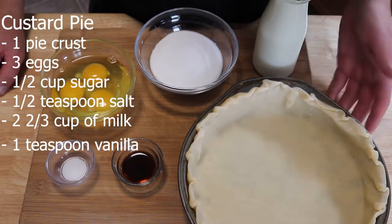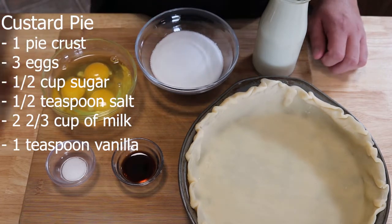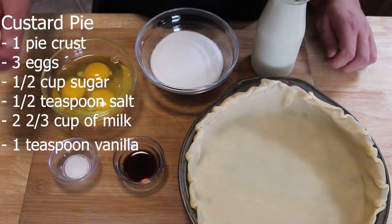For this custard pie we're going to need one pie crust, homemade or store-bought — that's up to you — three eggs, half a cup of sugar, half a teaspoon of salt, two and two-thirds cup of milk, and one teaspoon of vanilla.